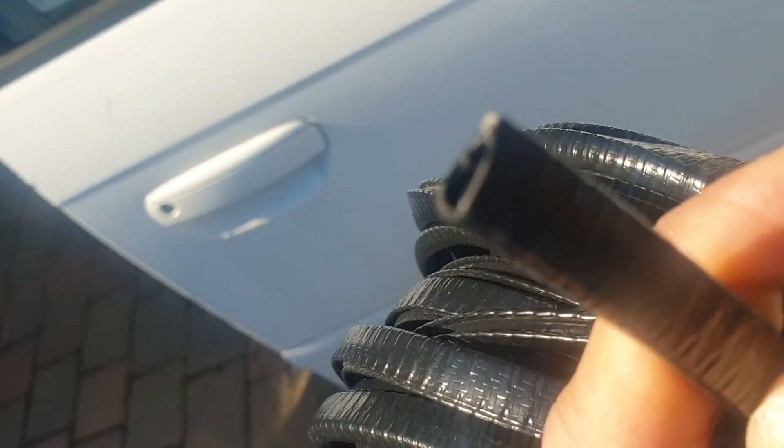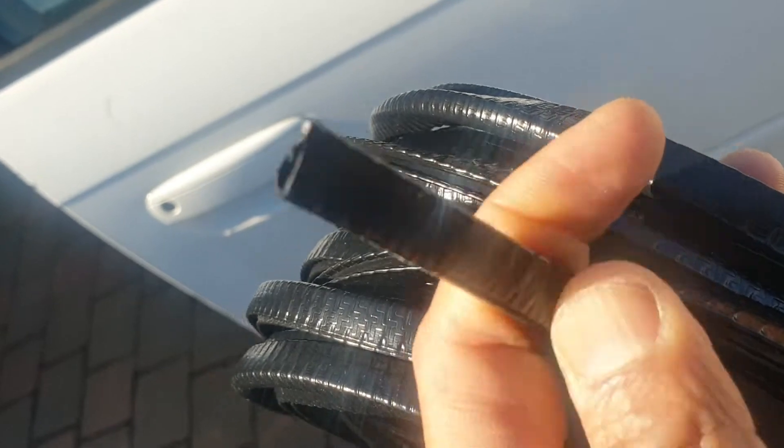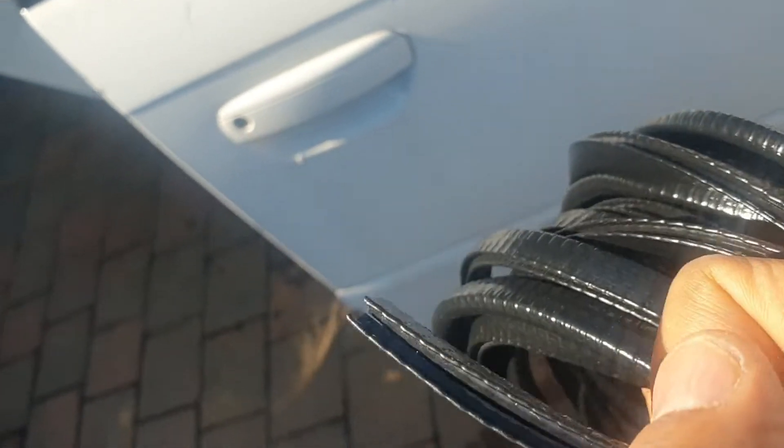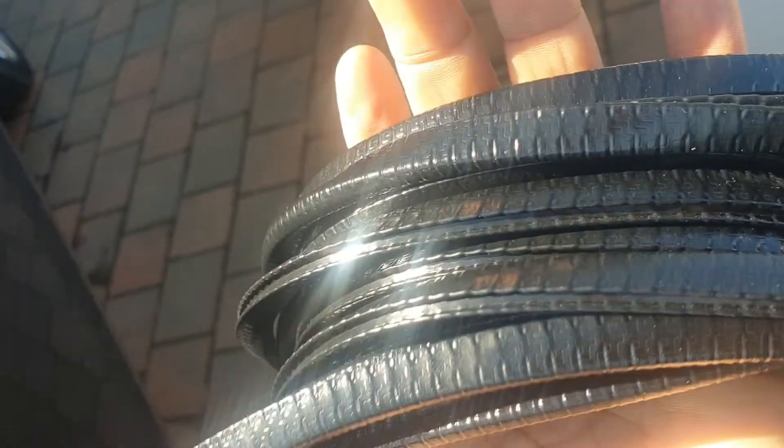It comes in clear as well. I have used the clear version in the past with 3mm tape, but this is a different sort of product. It has metal clips inside, and the outer layering is PVC — pretty much looks like a sturdy material.